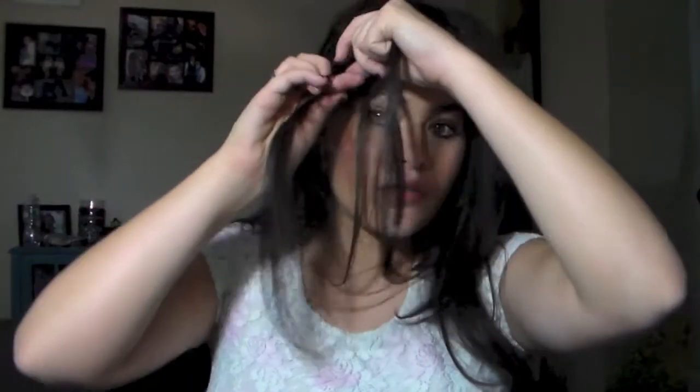Look number three you can actually do with your hair down, up, or half up half down, however you want. But for this video I'm just going to be doing it with my hair down. There are those days where I just want my hair down but I don't want it like this, so look number three will accommodate that. With my hair down, I'm going to move my bangs just a little, like the hair framing my face, and I'm going to take about this section of hair and go ahead and braid it toward the opposite side — we're braiding it toward this side, not down.